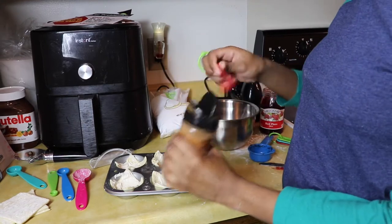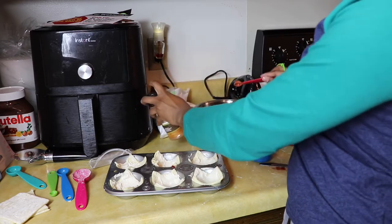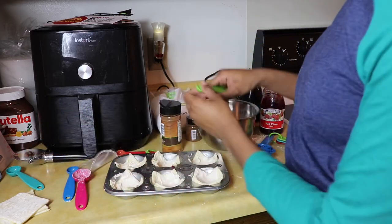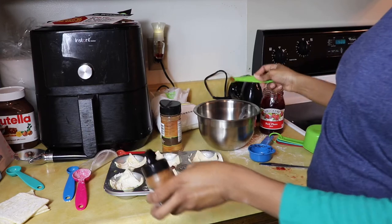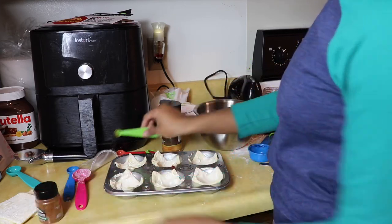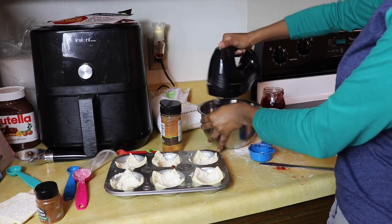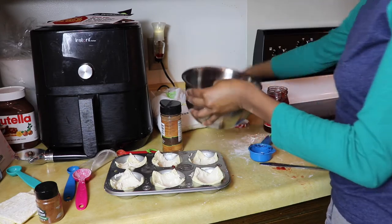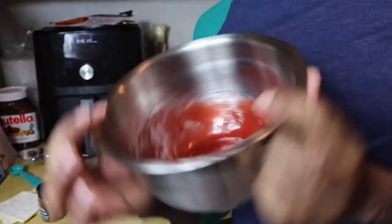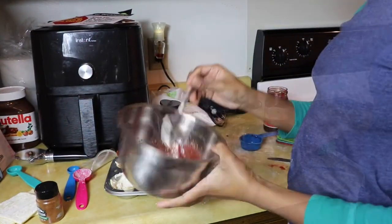Then we'll need one fourth teaspoon of cinnamon, one eighth teaspoon of nutmeg. You can also add in ground cloves at this step but I'm going to skip it because I'm not really a huge fan. Then we mix it, and that is what it looks like — super beautiful, beautiful tint to it. Then we add a dollop onto our pastry puffs.